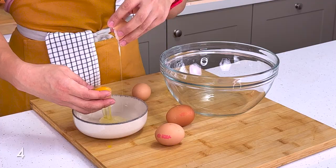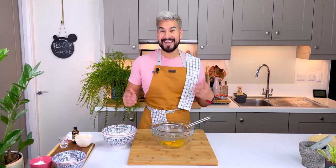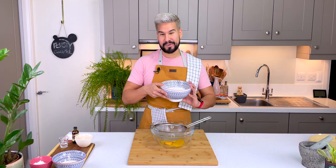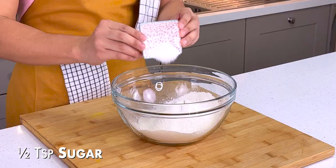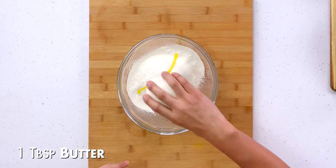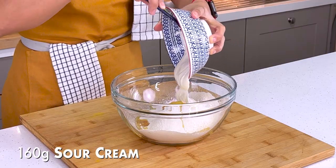The first thing we're going to do for delicious faworki is separate some eggs — we only need the egg yolks. I'm going to add in my all-purpose flour, sifted first to get rid of any lumps. I also have some sugar, melted butter, and a little splash of vanilla, plus some delicious sour cream.